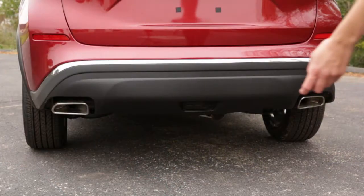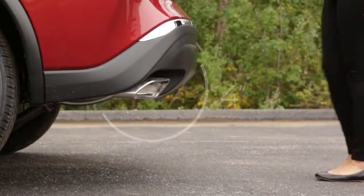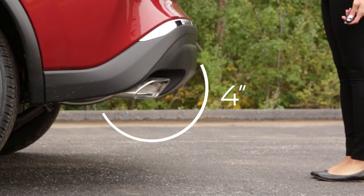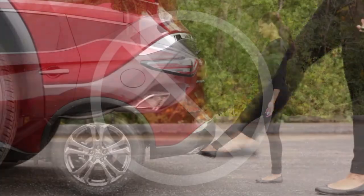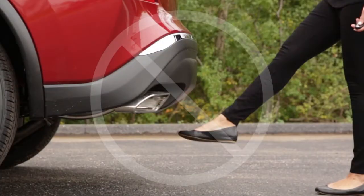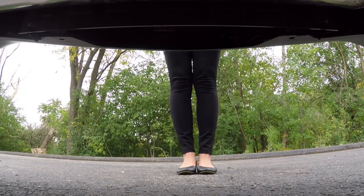With your leg near the center of the rear bumper, quickly swing your foot forward. Your foot should come within at least 4 inches of the rear bumper, but should not make physical contact. You do not need to hold your foot under the bumper or move it side to side. Immediately return your foot to the ground.